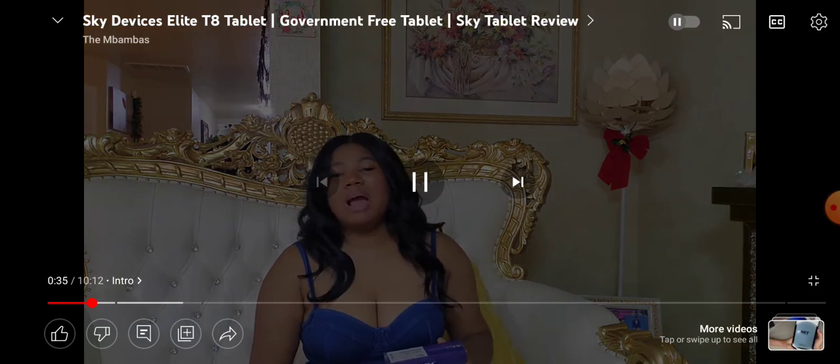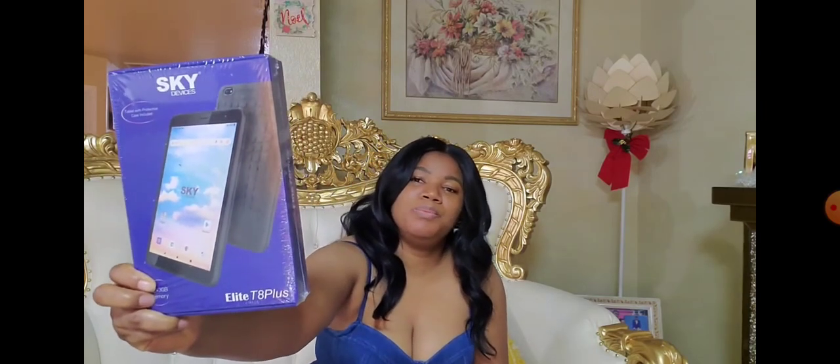Hello, welcome back to the Mampus channel. It's Rosemary and today I am reviewing this tablet — it's a Sky Device tablet, the Elite AMT 8 Plus. We got it through the government assistance program. If you're getting Medicaid, housing, social security, military disability — something like that. I was driving through Walmart, I'd seen a message about it, but I went to Walmart and on my way out I saw a canopy, went there, and long story short I got it. We're gonna go ahead and unbox it, see what it looks like, and set it up. Click the subscribe button and let's get started.